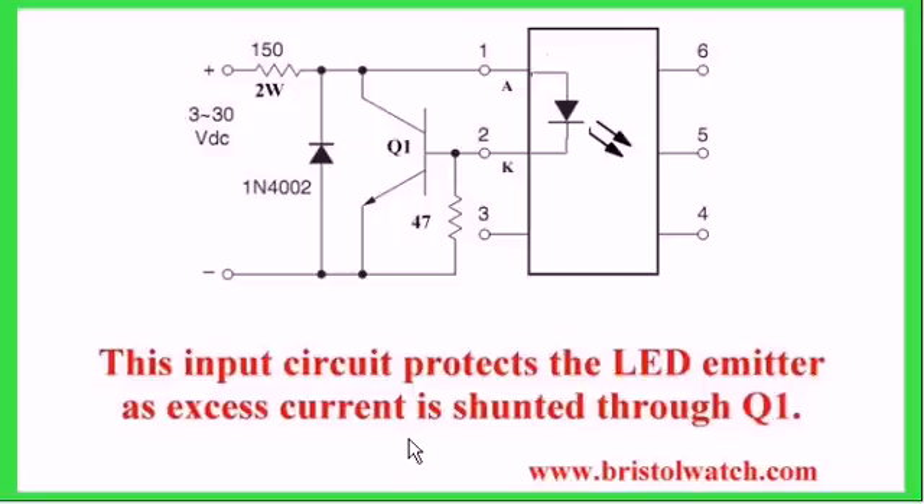Sometimes we use optocouplers in conjunction with secondary components to make solid-state relays. What you're seeing pictured here is an input protection circuit that can work with any of these optocouplers, with a range from 3 to 30 volts. Although the LED itself has a rating of probably 1.2 to 1.8 volts, the addition of this 2-watt resistor and Q1 — an NPN transistor like a 2N2222 — means as voltage increases, current flow increases through the LED, creating a larger voltage drop across this 47-ohm resistor, cutting transistor Q1 on and shunting the current through Q1 instead of the LED. That's how the protection circuit works.